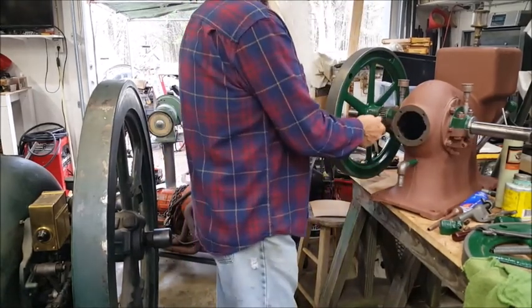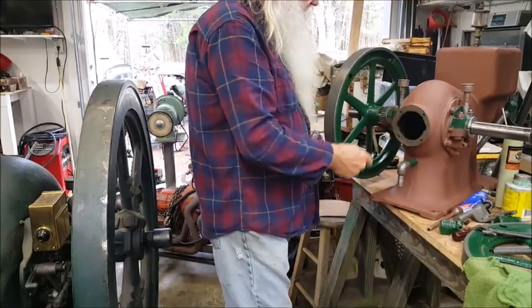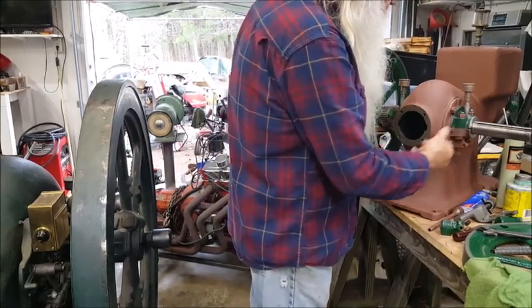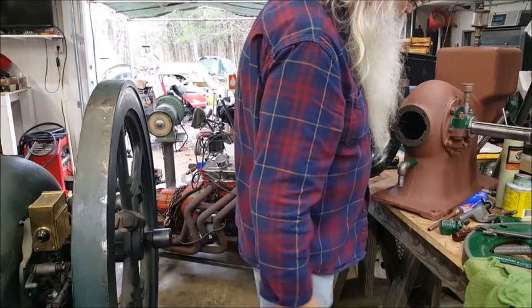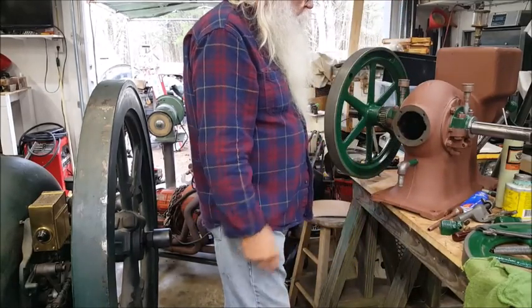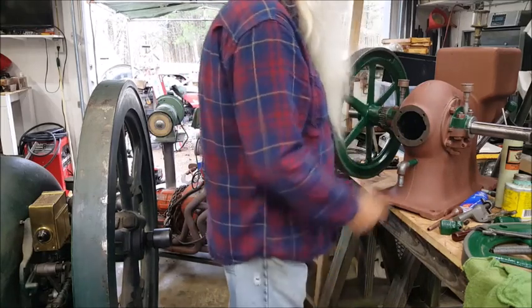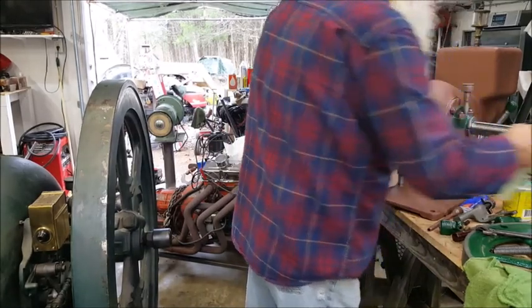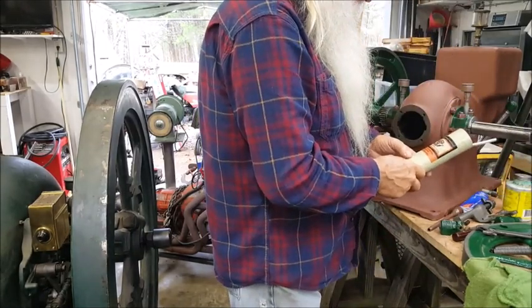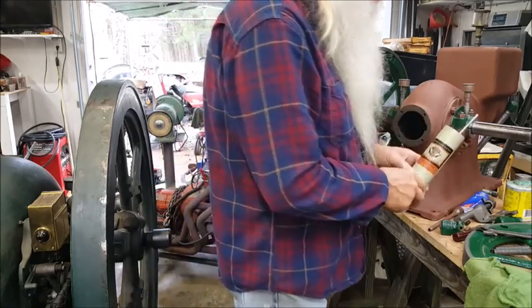All of these are tight. If you're interested in that, go back in the playlist — I did that on three or four engines. But there's a few things. This is an understroke engine. I'm using that Harley-Davidson grease right there — works real good on these engines.